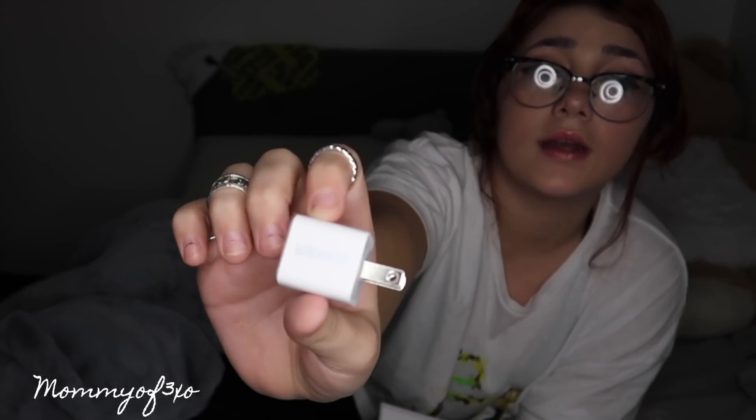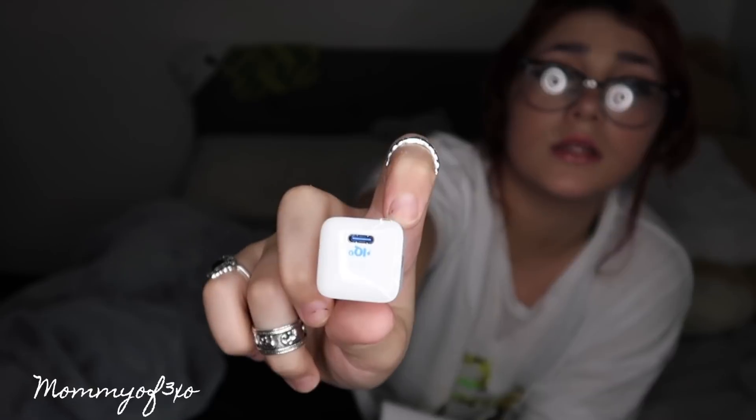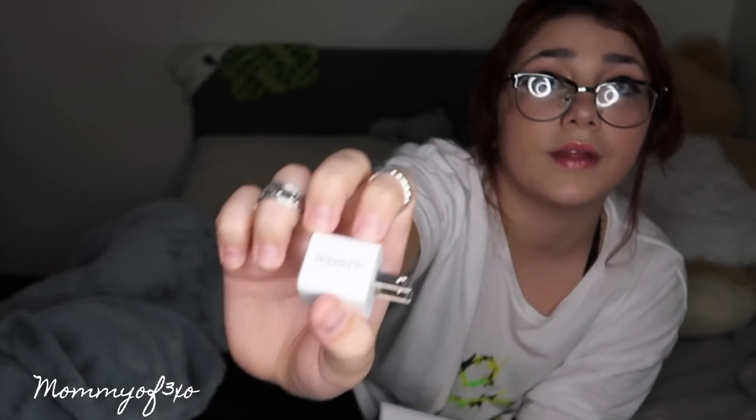I can already tell this is amazing quality. The ends feel like amazing quality — they feel much better than the original Apple chargers. This is the Anker Nano for your phone, an iPad, any mobile device. It looks like an average Apple block, but it's much more than that, and it will charge your device three times faster.